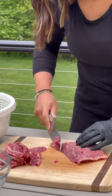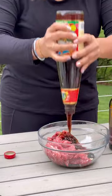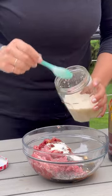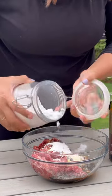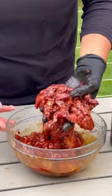Thinly slice the flank steak on a bias and set in a bowl with minced garlic, dark and regular soy sauce, oyster sauce, Shaoxing cooking wine, white pepper, baking soda to help with tenderizing the beef, sugar, chicken bouillon, cornstarch, and a splash of water and cooking oil. Set aside and let it marinate for at least 20 minutes.